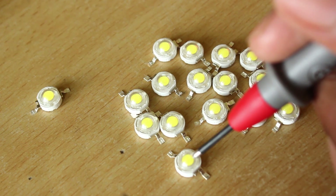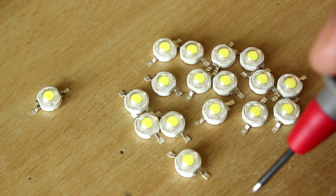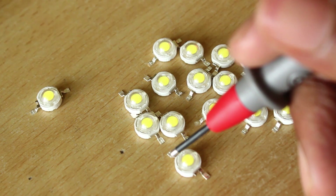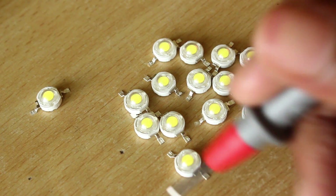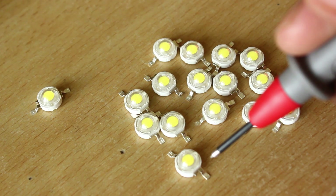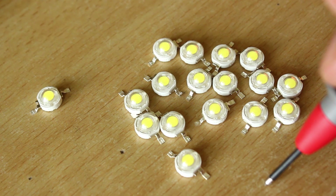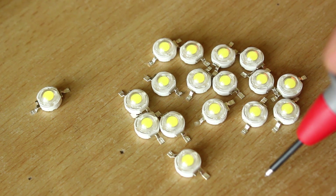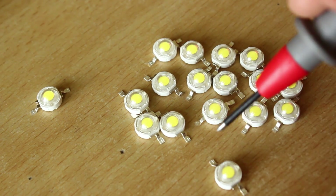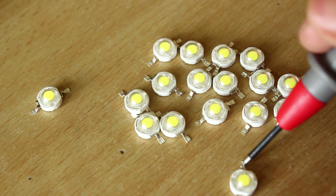So let's test some other LEDs out. This one is pretty low on brightness. This one seems bright — set this aside. And not so bright. This is pretty good too... not really. This one is good.